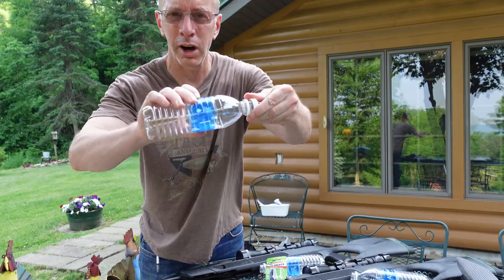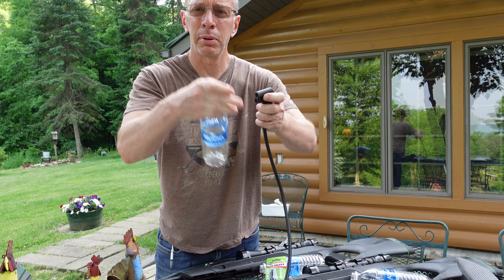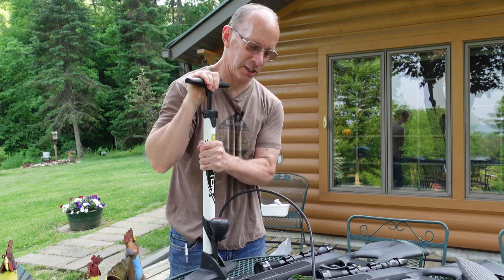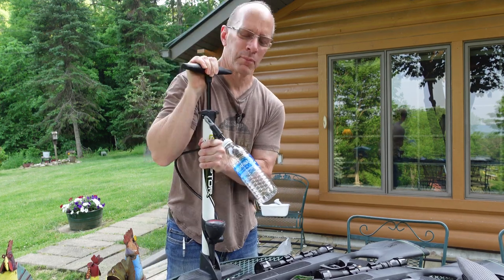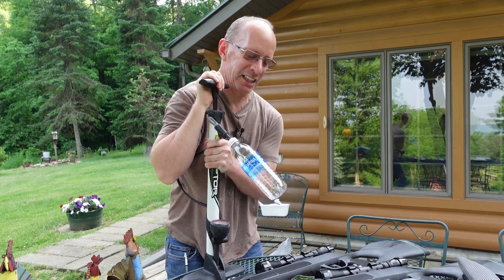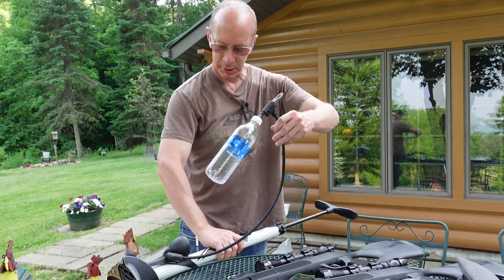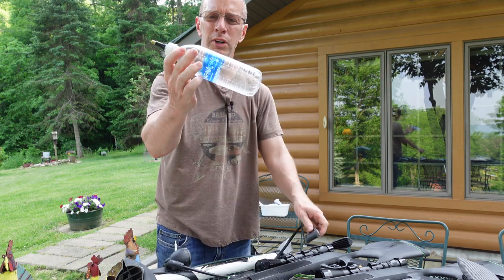Now I'm going to take this off and it should look just like this. Then you're going to put that on your water bottle just like this. Hook it up to an air pump. When you put air in these water bottles, you're going to put a lot of air — the more air, the bigger the boom. I've tried different bottles like Gatorade bottles and juice bottles, but this water bottle seems to be the one that works the best.